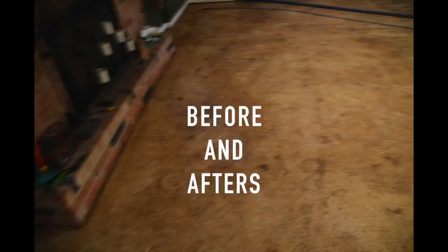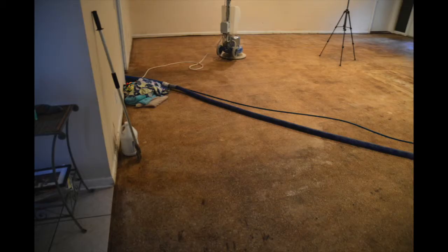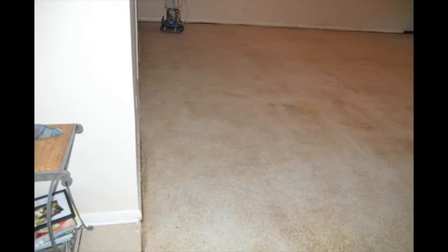Here are the before and afters. You can see this is the before along the same wall by the fireplace — here's the after. This is a before and you can see all the residue, and then along the same wall, here is the after. It's a pretty remarkable difference.